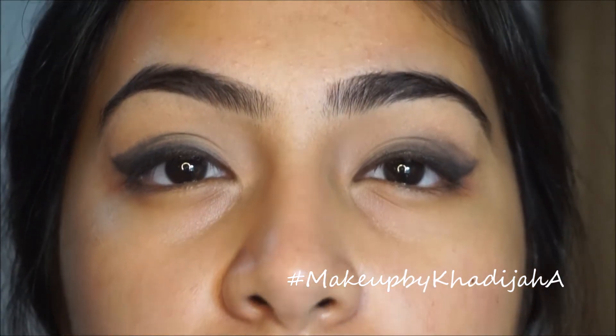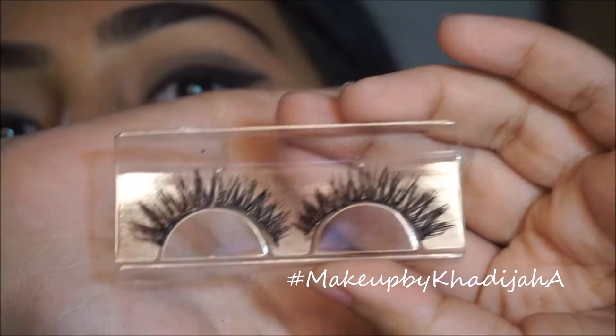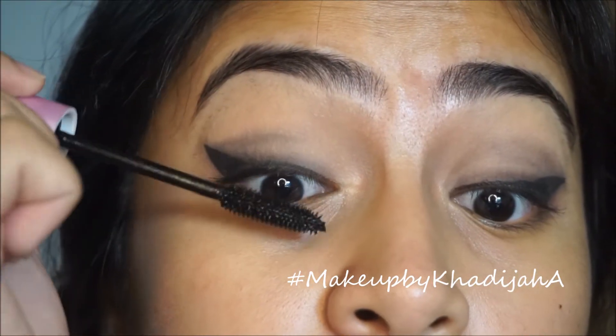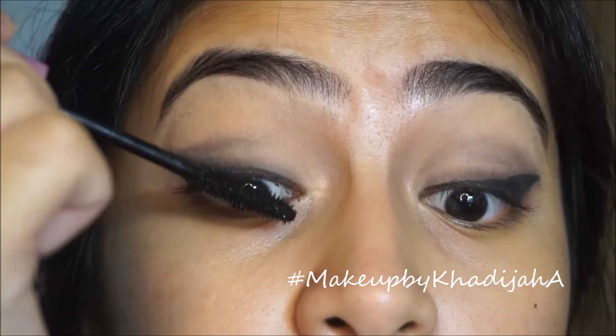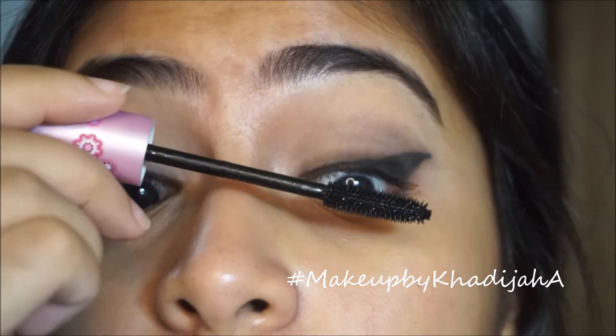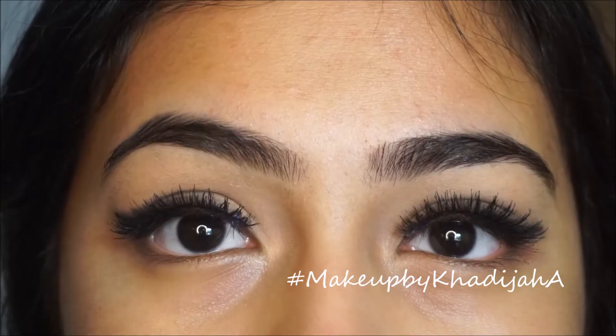I'm just like, oh god, what the hell. Then taking my Sasatini Mascara, I'm just gonna apply that all over my eyelashes, and taking these false eyelashes — which I honestly have no idea where they're from, I'm so sorry — but yeah, I used those. Eyelashes done.